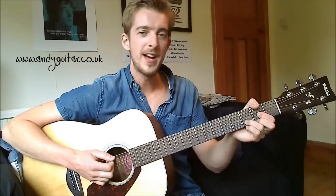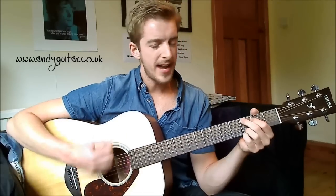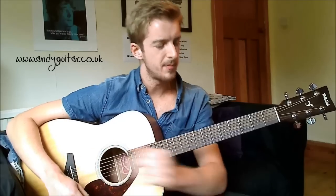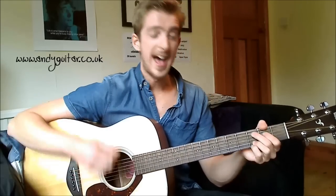One more time through that: whole bar of D for 'it's all the same,' C to G for 'only the names will change,' C to G for 'every day,' G to D for 'feels I'm losing my way.' That strum on 'only the names will change' is on the off beat of each main beat — you want to play it at the same time as he sings a certain word. If you do the first bar of D on the V, two, three, then 'only the names will change' and 'every day, feels I'm losing my way.'